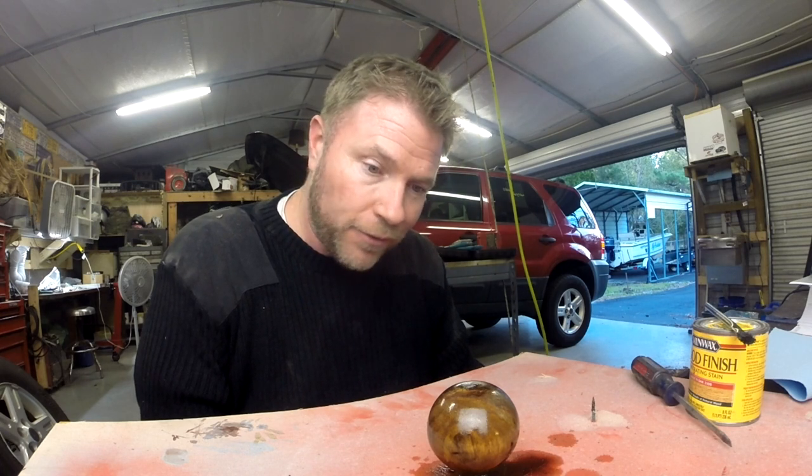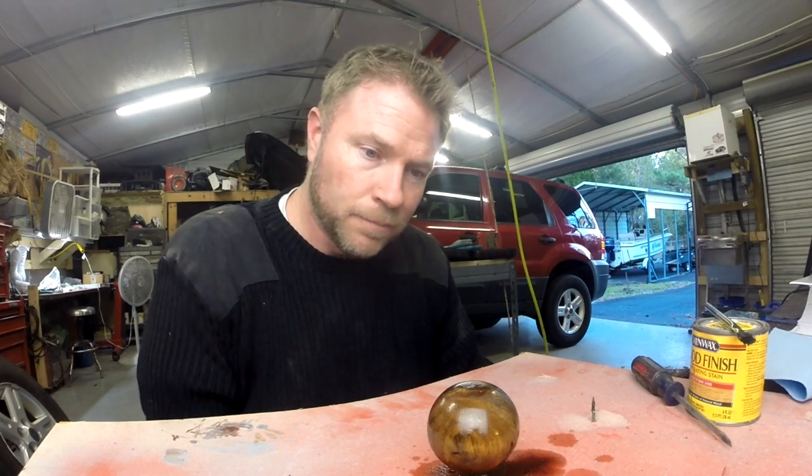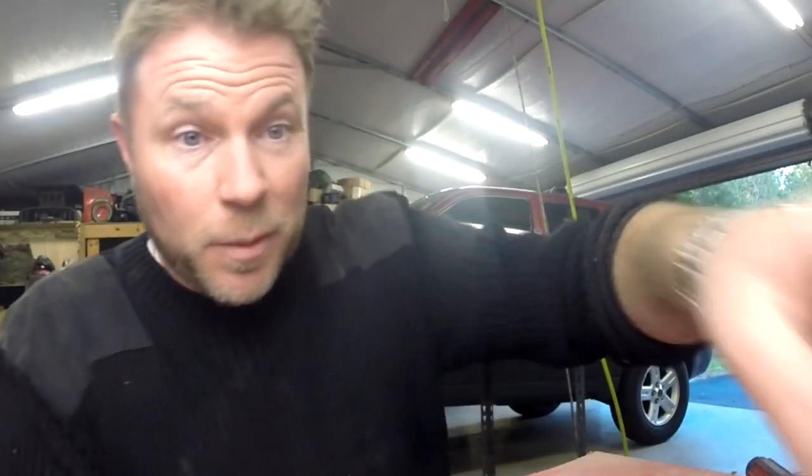I've got a friend that does vinyl graphics, and I was going to see if maybe I could have them make me a Lotus symbol. I thought that would be really cool looking and we'll get this put on the car. We'll see how it looks — but in my opinion, which looks better?